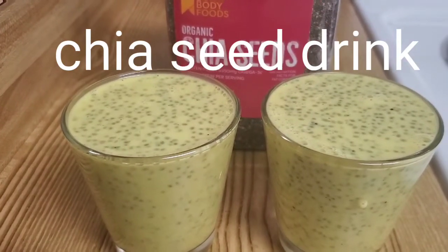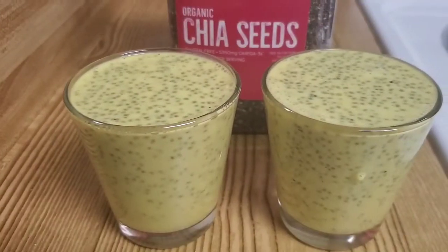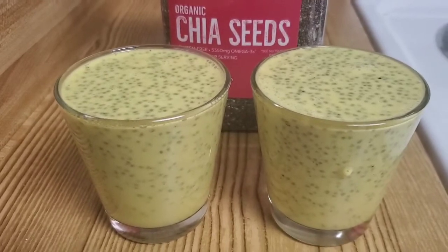I am using a chia seed drink. When you increase the metabolism, I will try it.